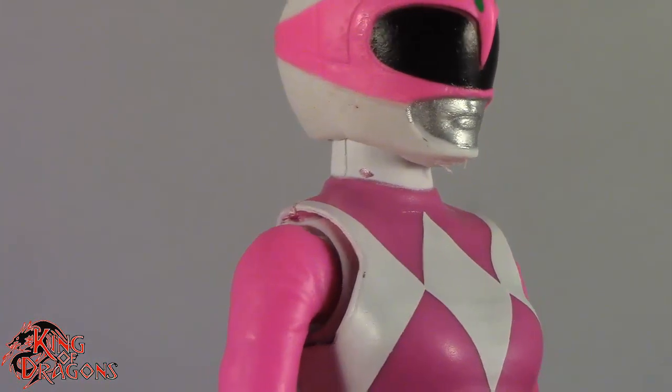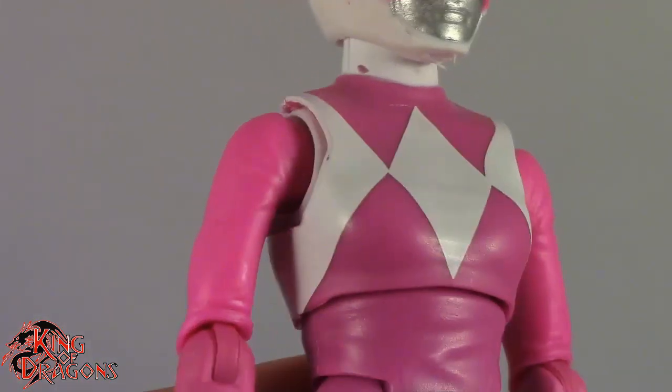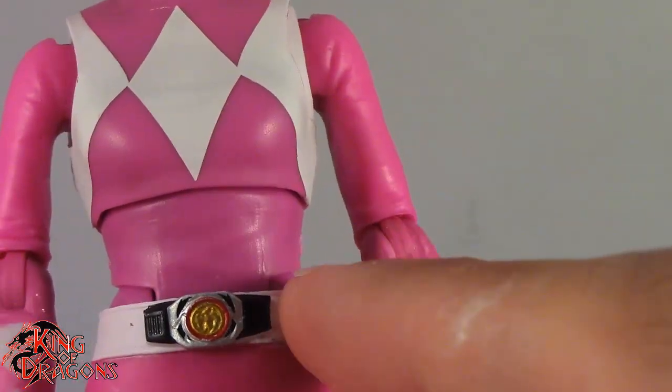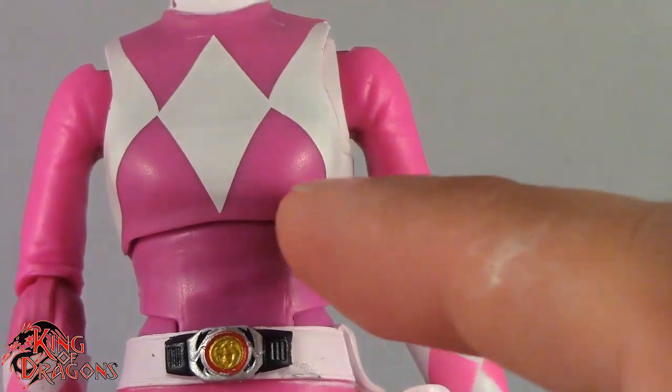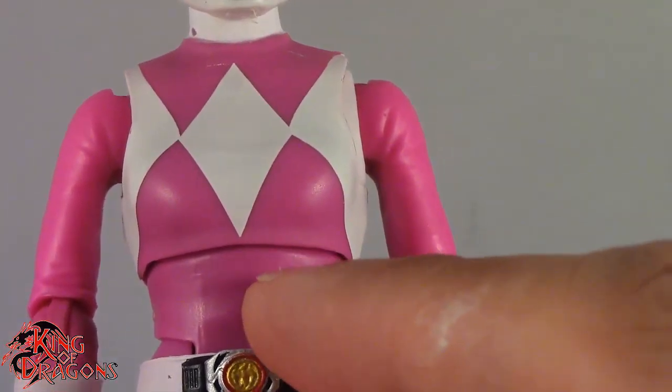My only complaint is that there's a little pink dot right there, and then we do have some silver bleeding on from the face. Other than that, really good job on the helmet. The neck is a little to be desired — you can see there's a little paint error right there. Now this is where my main complaint with the figure lies: we actually have two different pinks — two different plastics that they use.